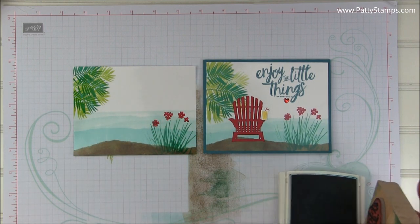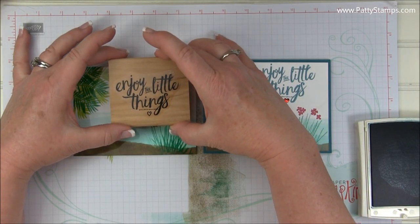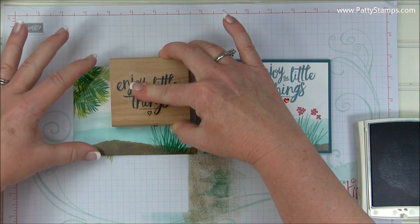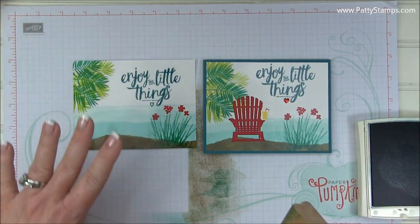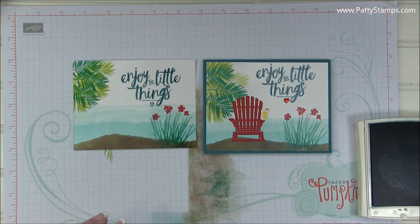This is a big bold stamp. When you are stamping on glossy paper, be very careful — just straight down, hold it for a second. You might want to hold on to your card and then pull up, and you'll get a nice clean image. If you wiggle at all, this is going to smear just because it is glossy paper.